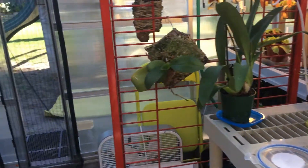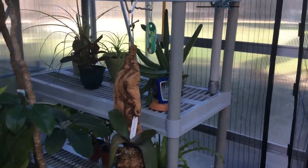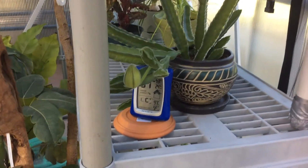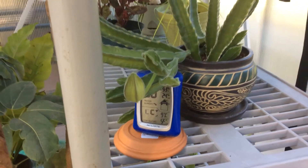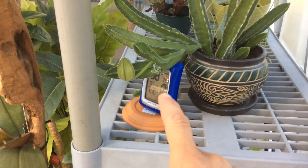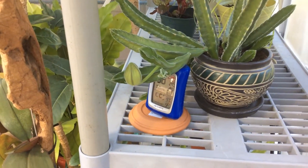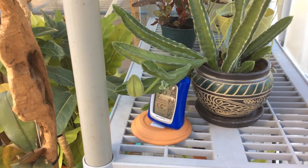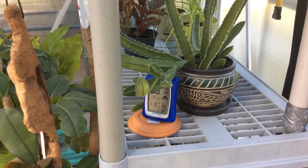I have my stapelia — cactus or succulent, I guess — that should be blooming pretty soon. There is the bloom right there. It's being held up by that old thermometer there because it started to break. I heard when this blooms it's supposed to smell like rotting meat, and flies will be attracted to it and lay little maggots on the inside or something.